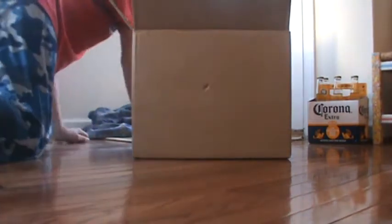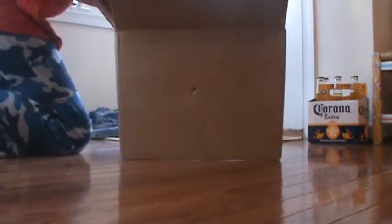So it actually went right into the original hole, which is weird. I'll show you this, guys — it went right through the first hole. It came out the other side right there. And here's the other side of the box.